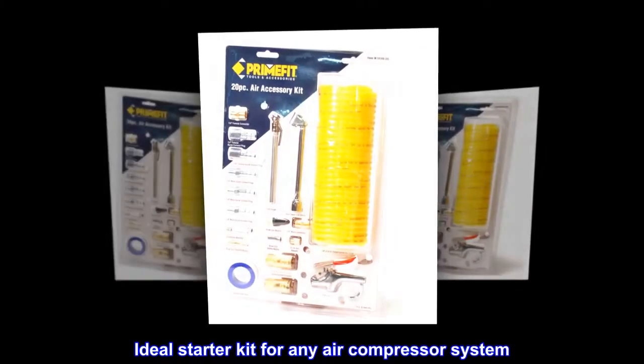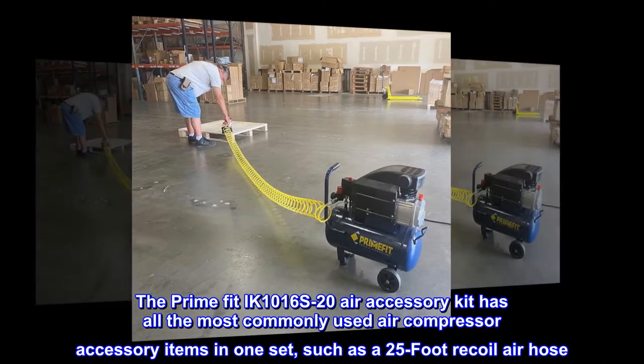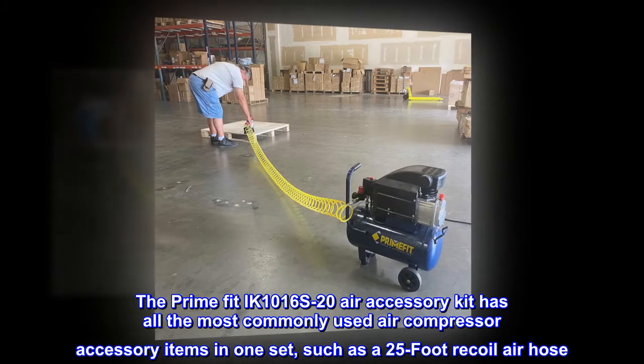Ideal starter kit for any air compressor system. The PrimeFit IK1016S20 Air Accessory Kit has all the most commonly used air compressor accessory items in one set, such as a 25-foot recoil air hose.